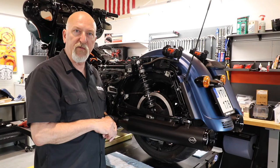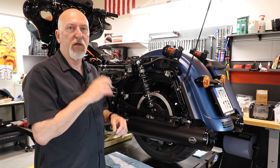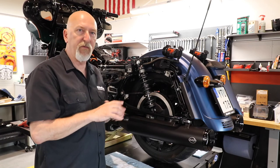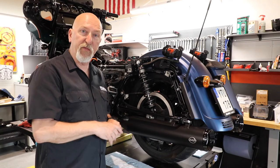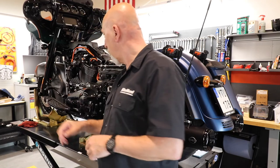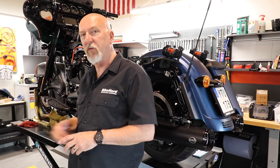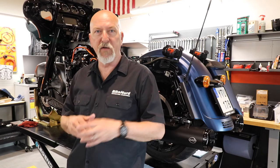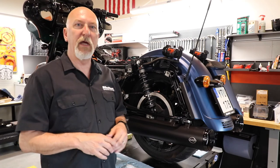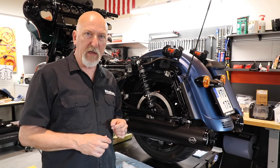We have some smaller things to do, and then we will start it up, warm it up, change the oil, and check everything to make sure it's all working perfectly. In the next episode we will actually start working on the clutch and the compensator. After that the build is complete — well, the build is never complete, but for now it is. And we're heading out on the street to really try the bike out and see what performance we get.